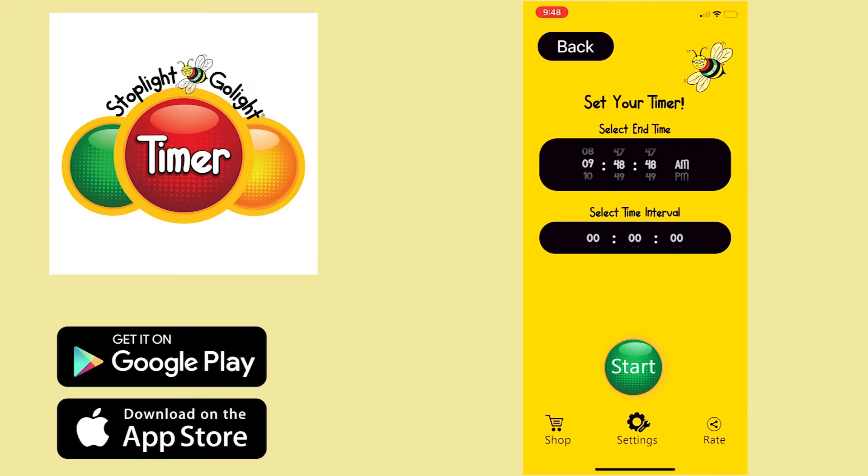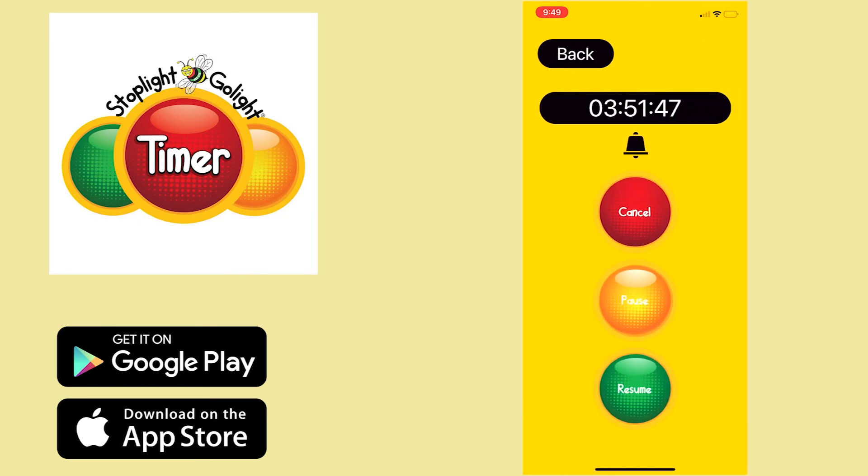From here, you can see you can set either the time of day, or underneath it you can select the interval timer, which will allow you to change the amount of minutes and seconds that you'd like. That will affect the timer on the top as well. Once you have the interval or time that you want, just hit that green button for start.